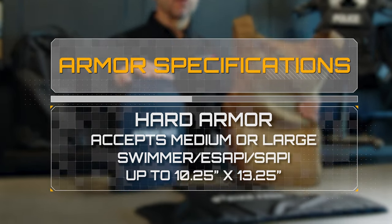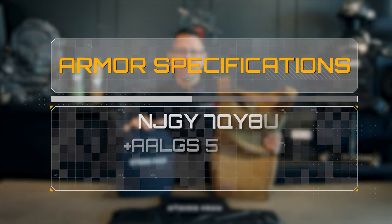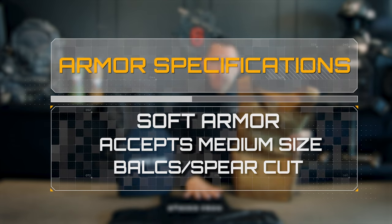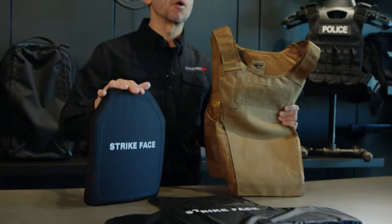For hard armor, anywhere from medium to large — swimmer cut, E-SAPI and SAPI plates — up to 10 by 13 inches in dimensions. For soft armor, it'll fit medium box and spear cut soft armor. Please refer to our pocket dimensions to make sure that your soft armor will fit.